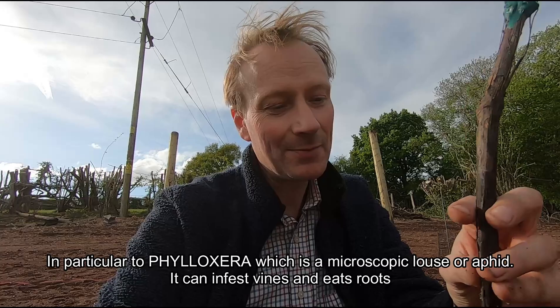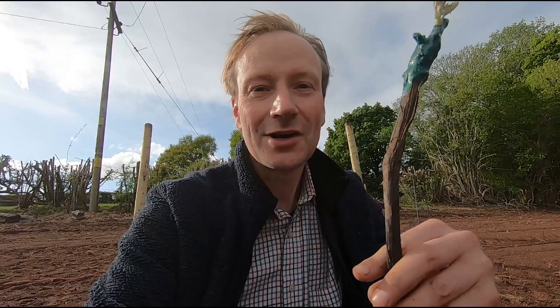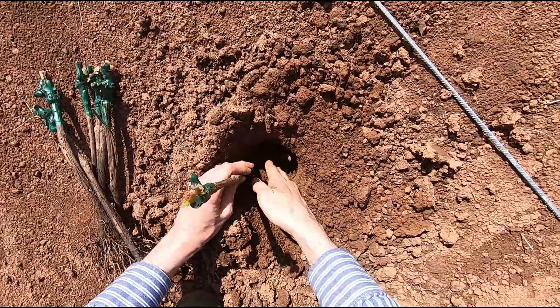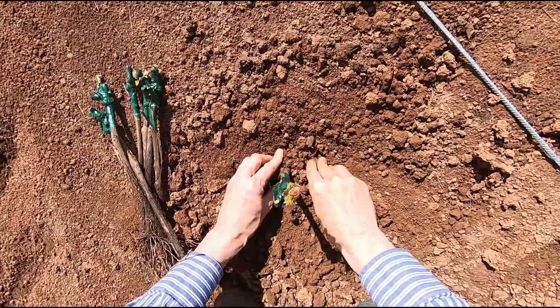We're going to plant them and leave about 10 centimeters below the graft union, so around about that level, and give it a good pack down. It's been raining a lot these last 24 hours so there's plenty of moisture in the ground. These roots dry out quite quickly so you want to put them in the ground as soon as you can. Put some soil in, tuck that in, make sure the graft union is about 10 centimeters from the surface, give it a nice heel in and move on to the next.